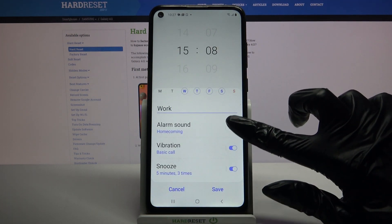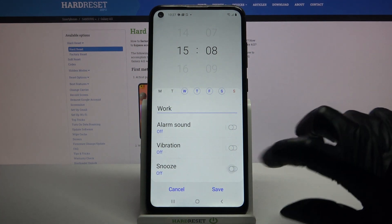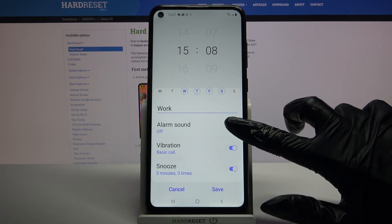Now you can click on the switchers next to alarm sound, vibration and snooze to enable or disable these features.